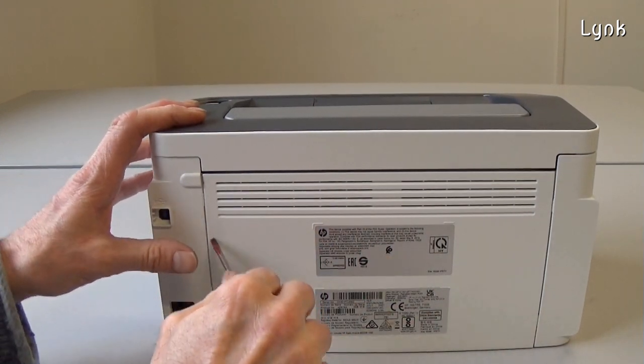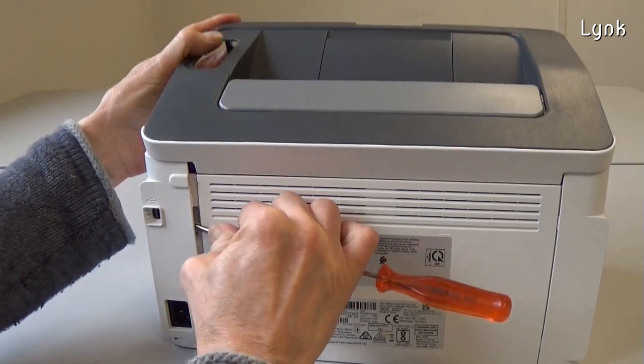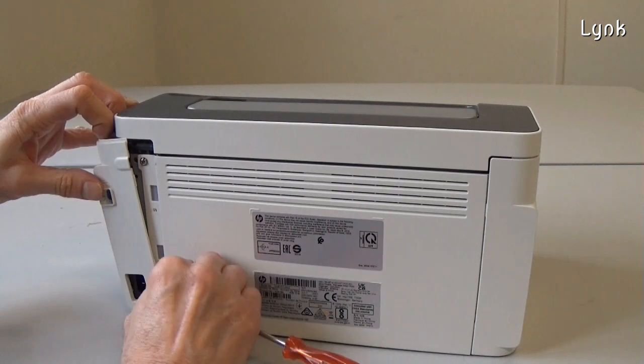Remove the right side cover. There are no screws, there are only tabs to be released. This is clearly a Samsung printer — HP acquired the Samsung printer division in 2017.